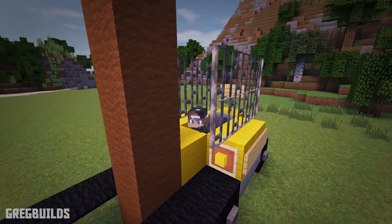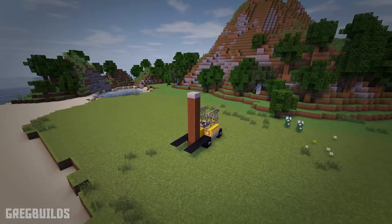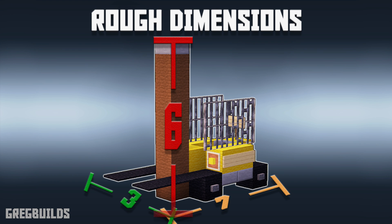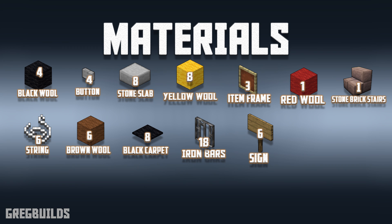This forklift is broken down into 5 steps and without further ado let's start the build. This forklift is roughly 3x7 blocks wide and it is 6 blocks tall. Now here's a complete list of materials you'll need to build this forklift.